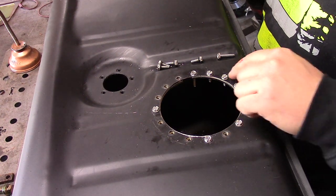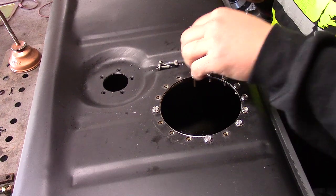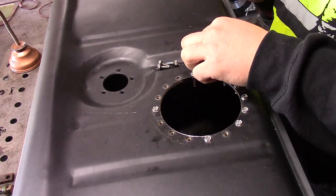What we're doing right here is sucking this metal up to this flange to make it flatter, and then we're going to put a couple tacks around here to hold this on.